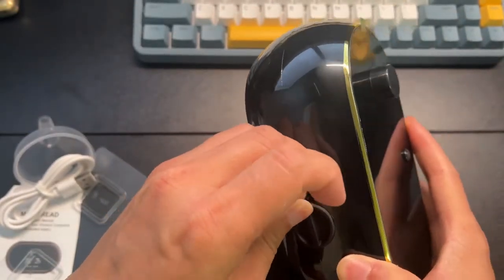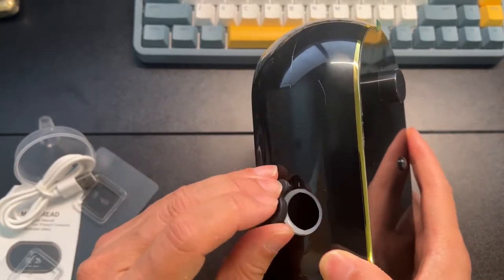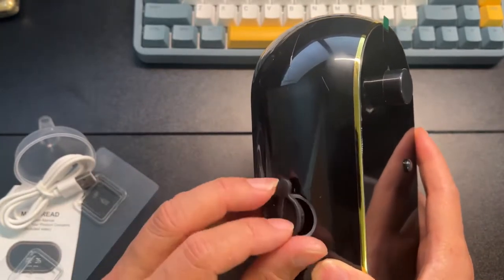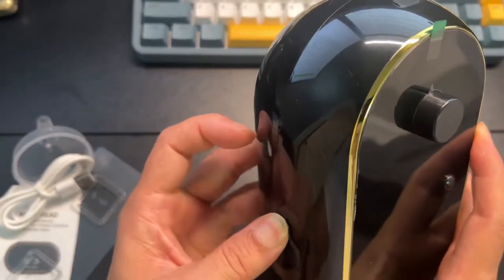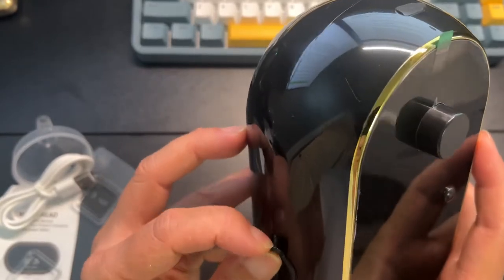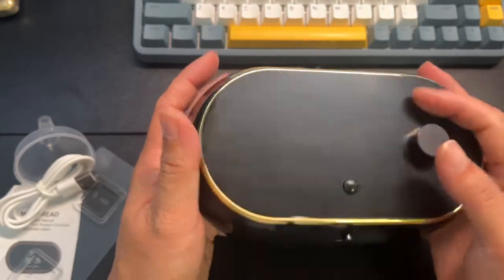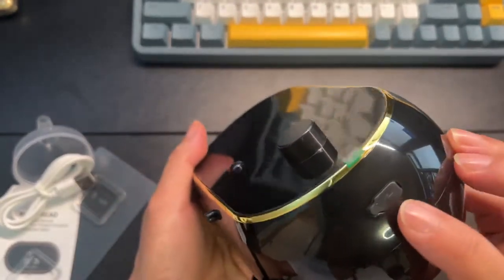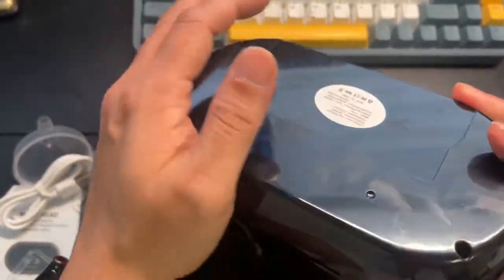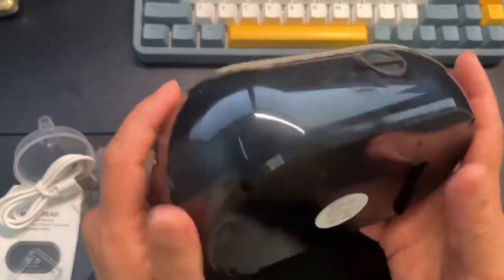Let me try to pop this open here — pops open very easily. I yanked it out wrong, so I'll have to stick that back in later. Just make sure you pull it out correctly. Here's the nozzle, here's the sensor, and this is where you charge it. Nothing on this side. It's shiny black plastic — it looks great.